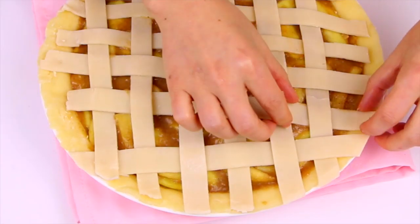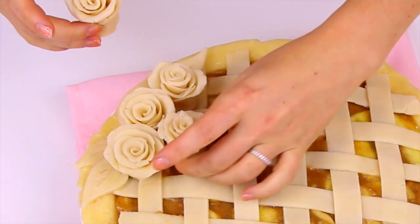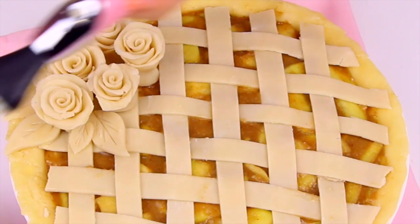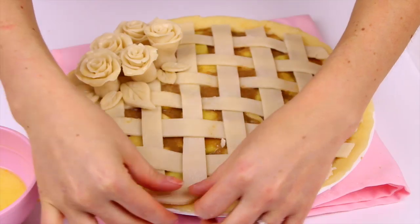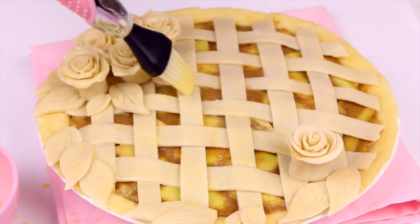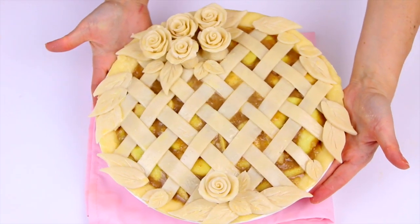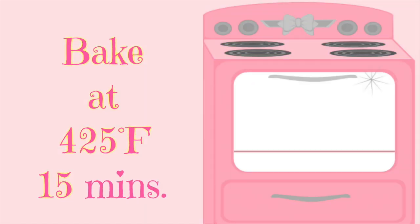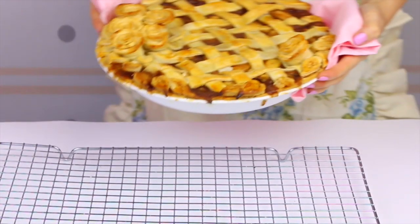Use egg wash to adhere the leaves and roses to the top of the pie crust. Brush egg wash in the places where you want to attach all the decorations — I did a cluster of five roses on one side with leaves arranged around them, and used the sixth rose on the other side for contrast. Then brush the entire top of the crust and all the decorations with egg wash to give it that golden brown, flaky finish. Bake in a preheated 425°F oven for 15 minutes, then reduce the temperature to 350°F and bake for an additional 35 to 45 minutes. Tent the edges with aluminum foil to prevent them from getting too dark, and bake until the crust is beautifully golden, the apples are tender, and the filling is nice and bubbly.